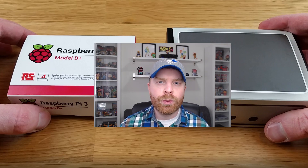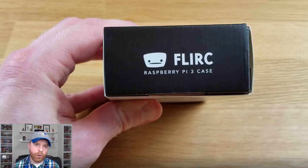Hey everyone, Mr. Sugeno here. In today's video, we're going to take a look at the Flirc case for the Raspberry Pi 3 B+. For those of you wondering what the Flirc case is, in my opinion, it's one of the best cases for the Raspberry Pi 2 and 3.